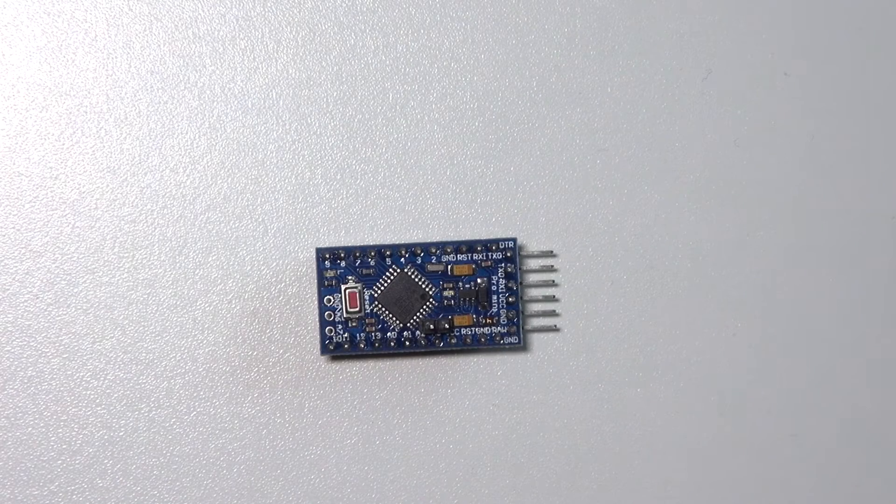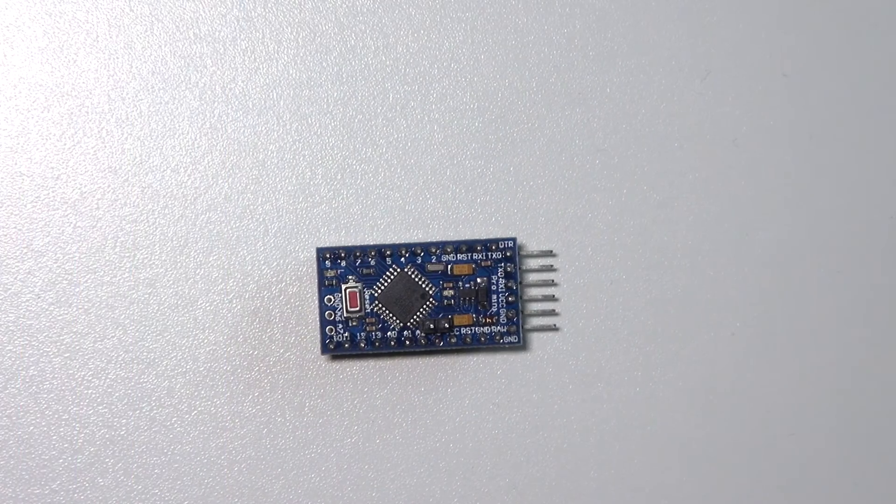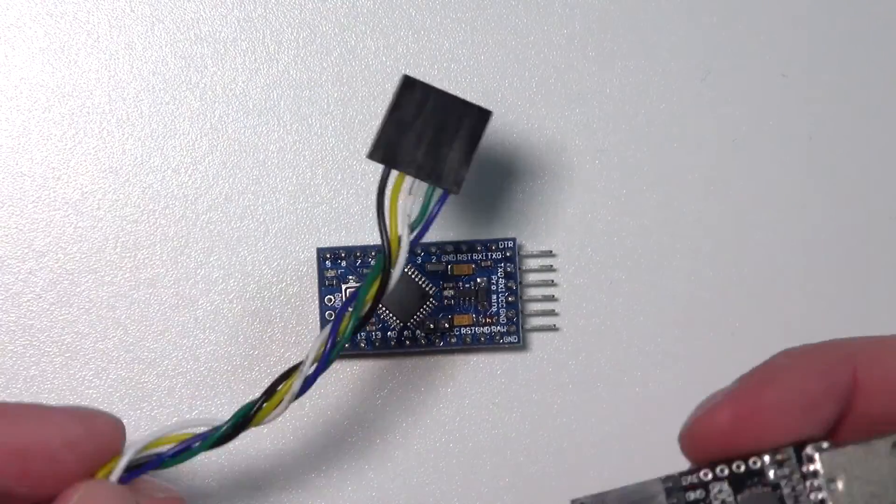The last one is the Arduino Pro Mini. There are two versions: a 3.3V version running at 8 MHz and a 5V version running at 16 MHz. It has 6 analog inputs — the same as the UNO — and 14 digital I/O ports, also the same as the UNO, with 32k of flash.